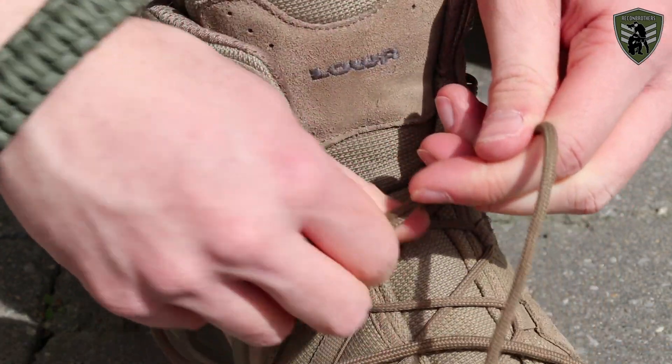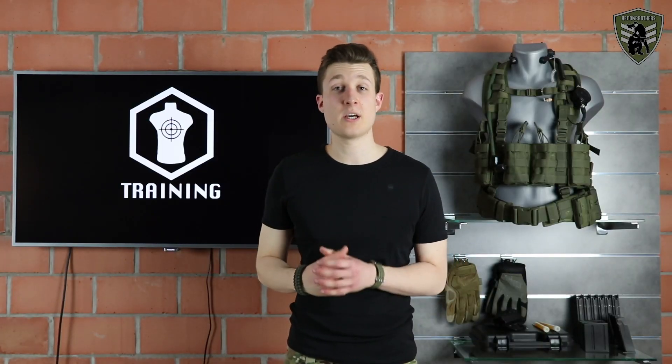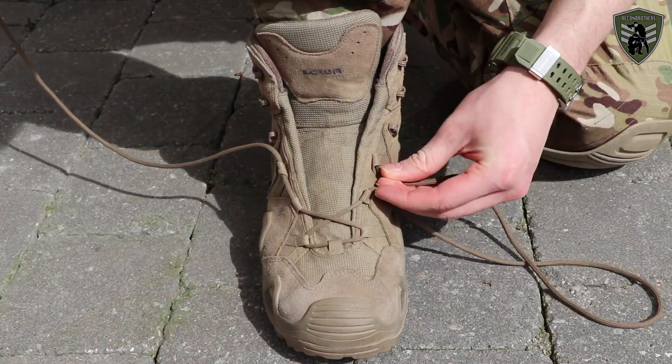In order to lock these two separate sections you can simply use a double loop. For people with a high arch type of foot you can simply bypass the pressure point to remove the tension.